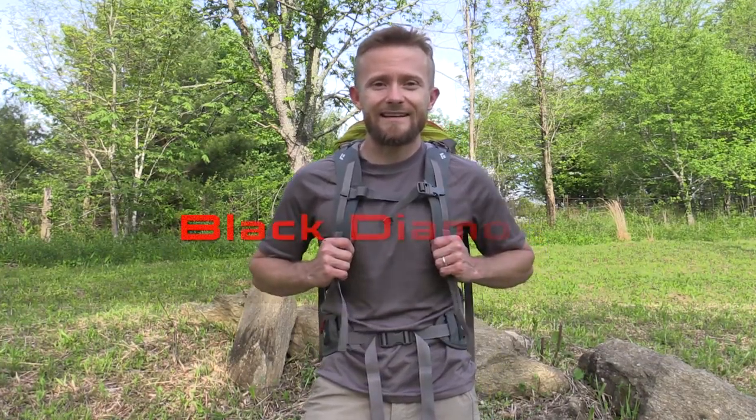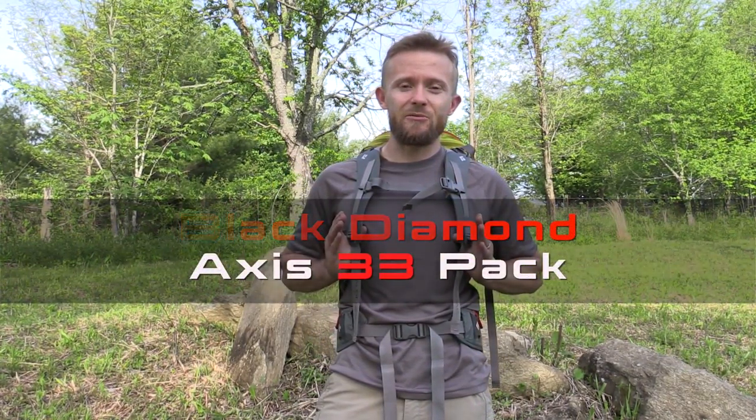Hey there folks, Luke here with the Outdoor Driver View. I hope you're all doing well. Today for this episode we are taking a look at a product from Black Diamond — this is the Axis 33 pack.